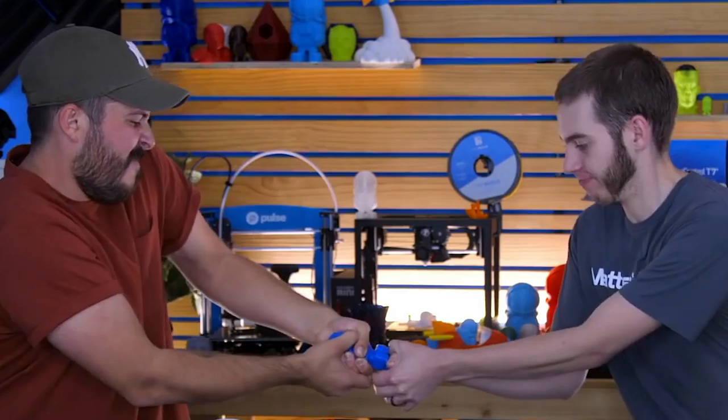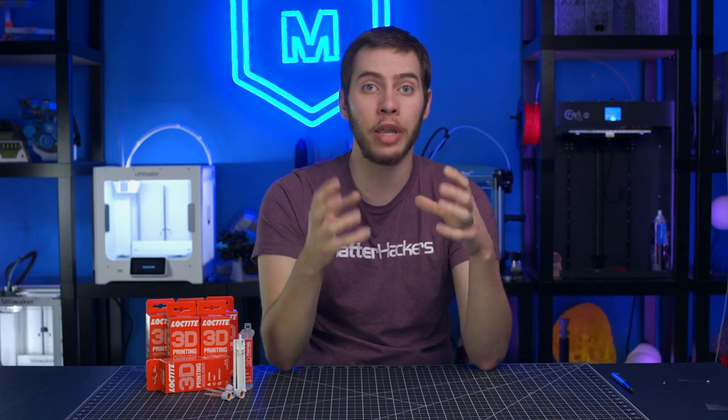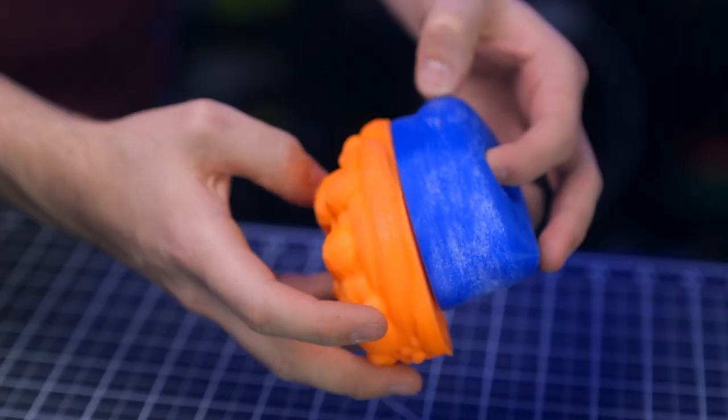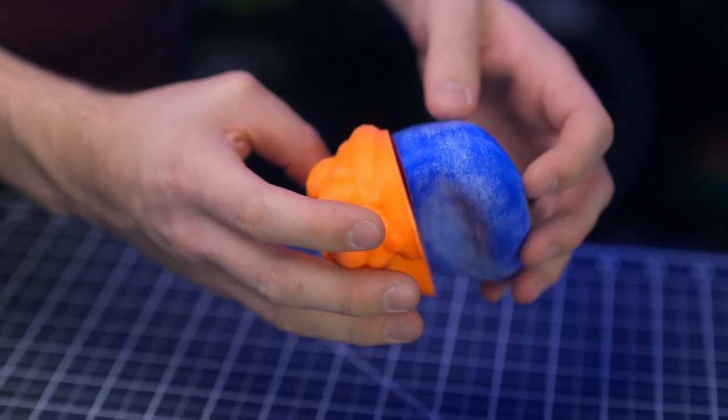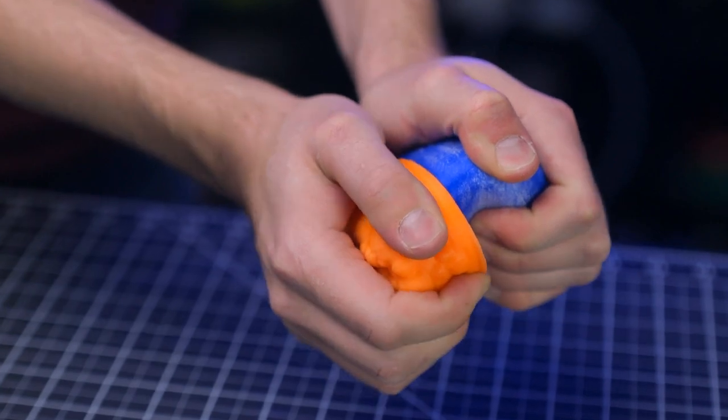I put together two flat surfaces with some Loctite and I could not get them to come apart — the harder I tried, I just ended up breaking the 3D print and not the seam where the glue was. I've even been able to glue together two pieces of nylon, and previously I couldn't get that to stick even using normal super glue, but this worked.